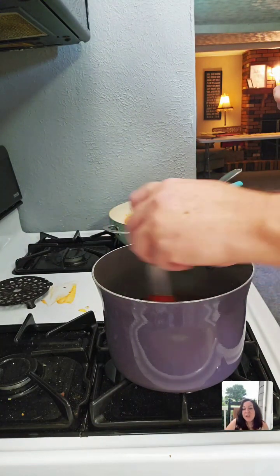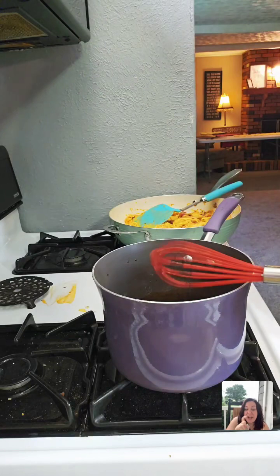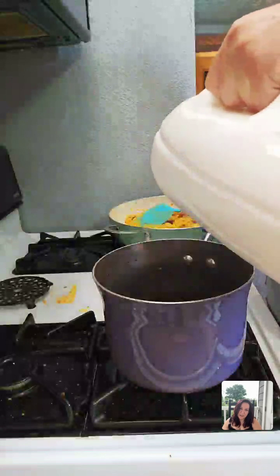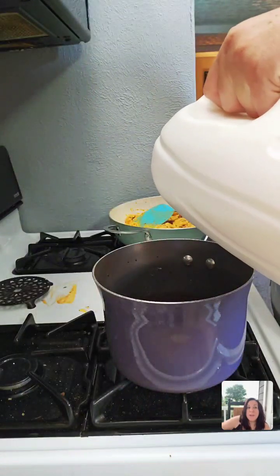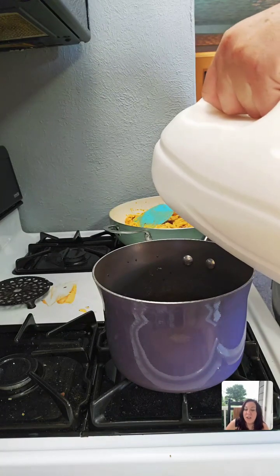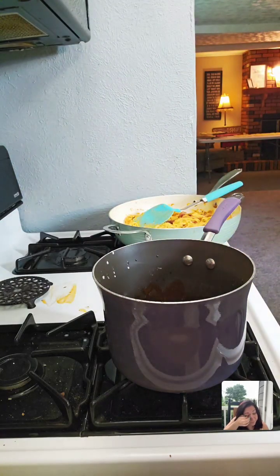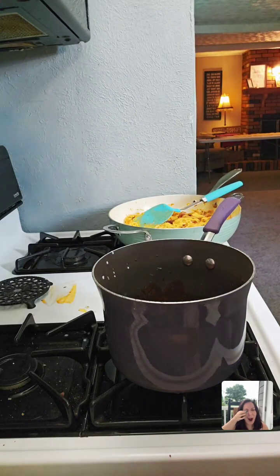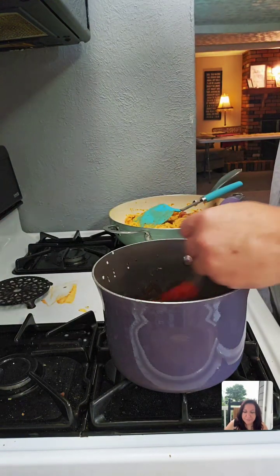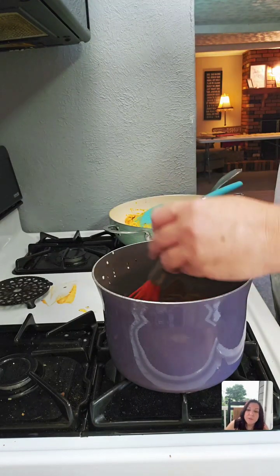To support live creators: tap the screen and share the live with ten of your friends — that's how you support live creators. Don't forget to click the follow button. We're at 29k likes — let's see if we can get to 40k before we end the live stream. We just added six tablespoons of milk. Then to this I'm going to add five cups of powdered sugar.